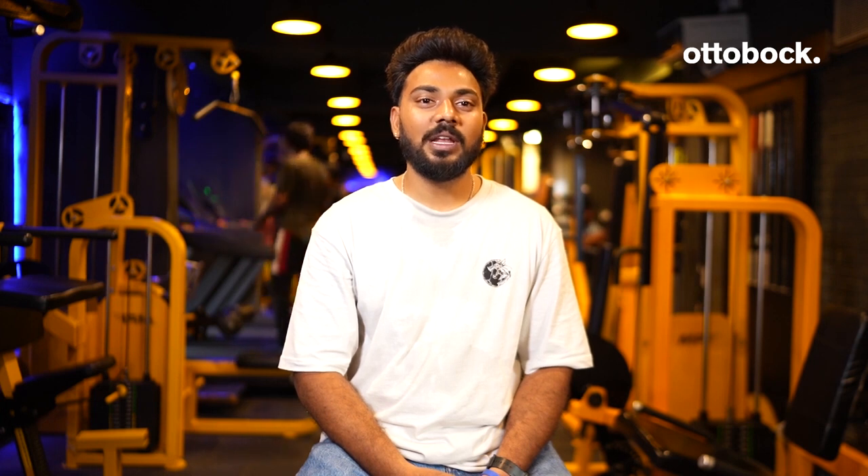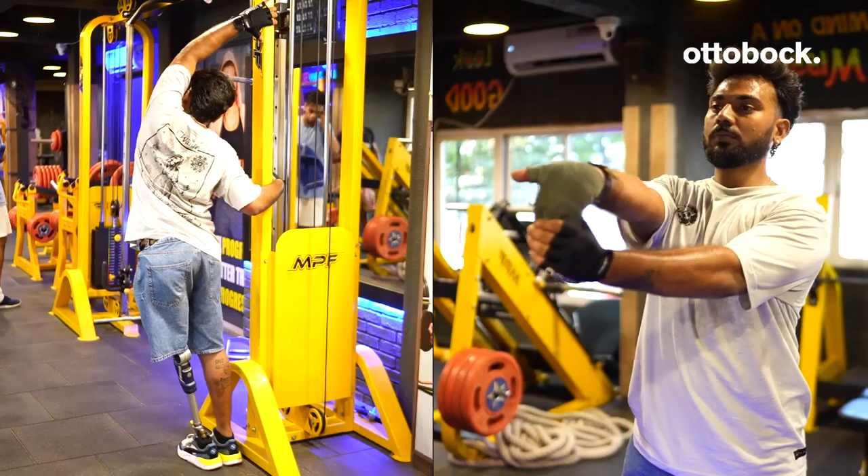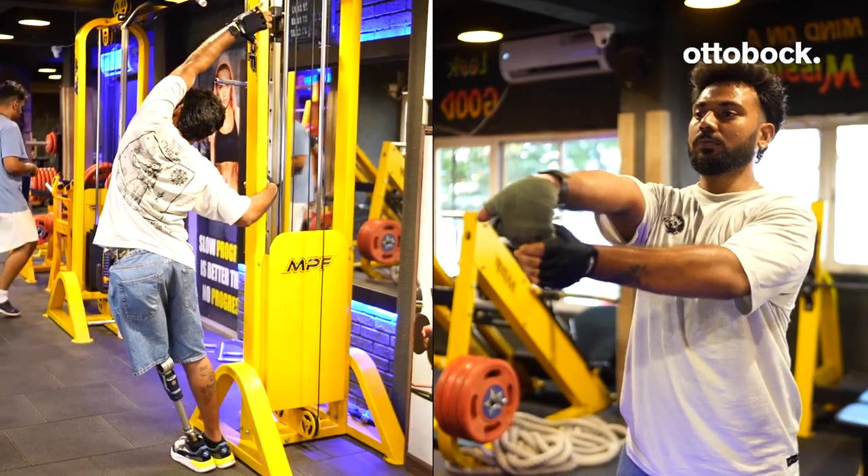I avoid heavy direct weights to increase the life of my prosthetics. I always finish the day with gentle stretching. Drink enough water between workouts. One day of rest is important to allow your body to recover. I also visit my prosthetist every three months to check the safety of components.